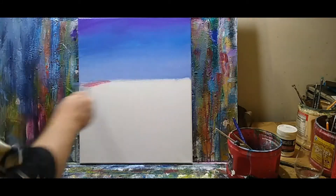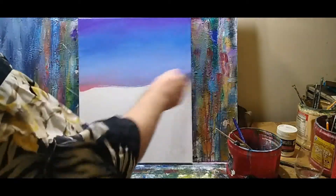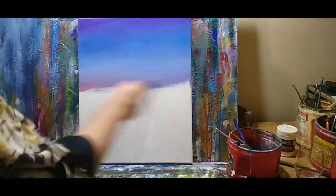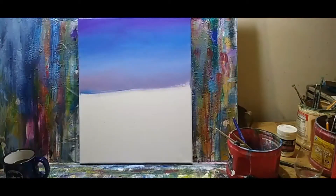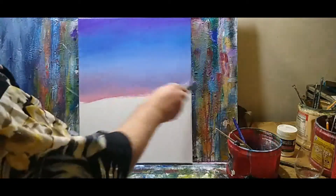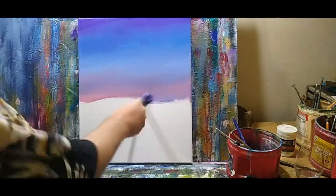I'm going to dip into some kind of a pink tone — a little more pink and a little white. I have not yet cleaned the brush; I'm just working from one tone to another. Since they're going to blend on the canvas, why not let them just blend on the brush?